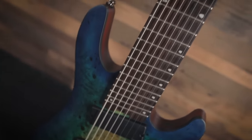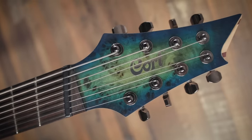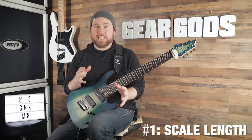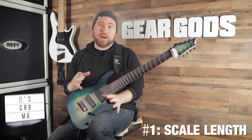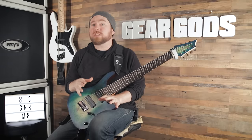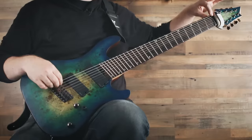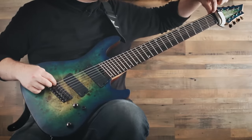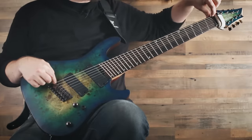Here I have the Cort KX508MS. It's a multi-scale eight string guitar. The first thing we're going to talk about is scaling — it's probably the most important thing that comes into play right off the bat when you move up to eight strings. If you have never played a guitar with more than six strings or tuned lower than E flat, you may have never even considered guitar scale length. All scale length is is the length of the string — the distance between where it leaves the nut and enters the bridge, the saddle specifically.